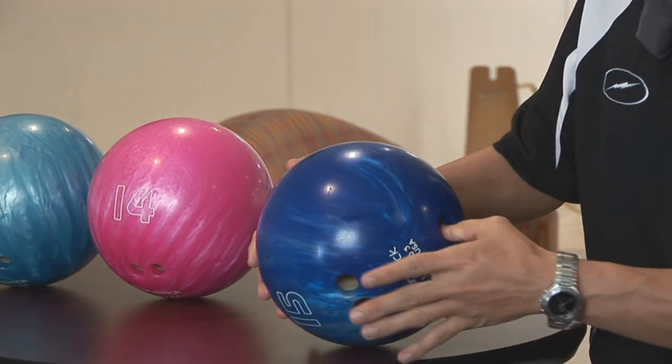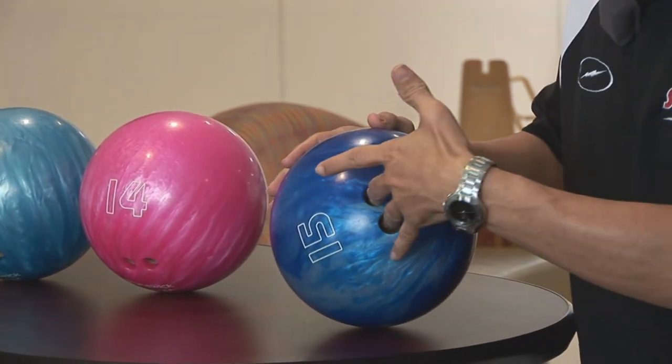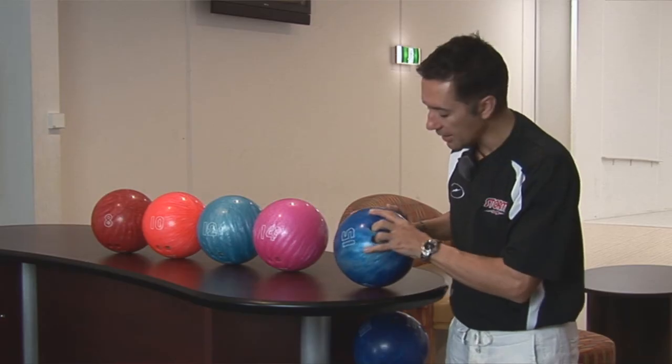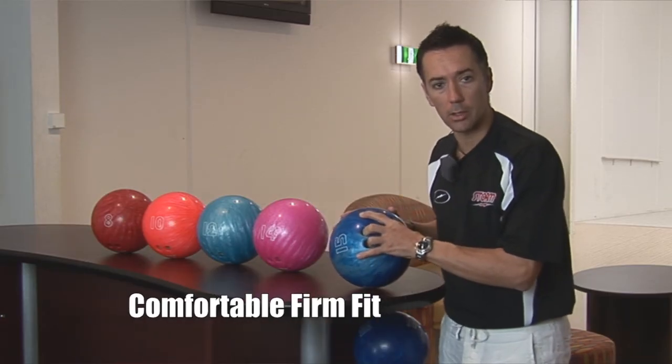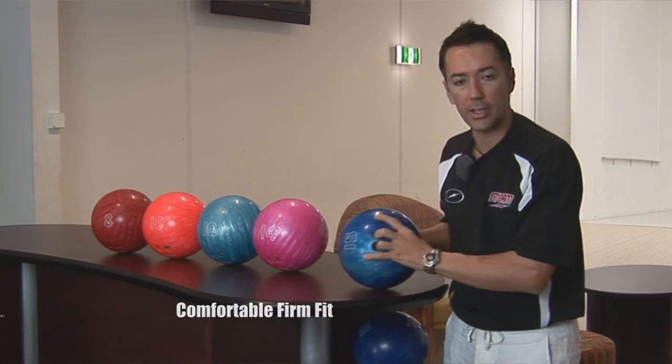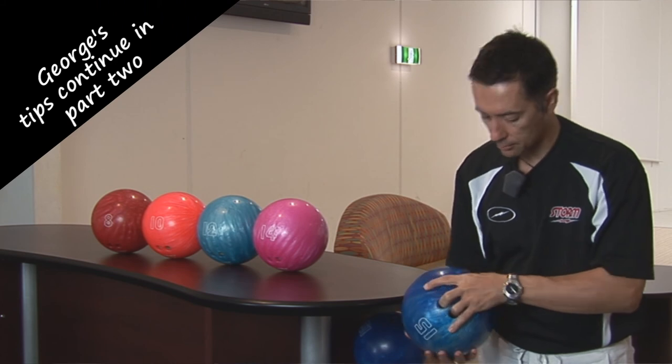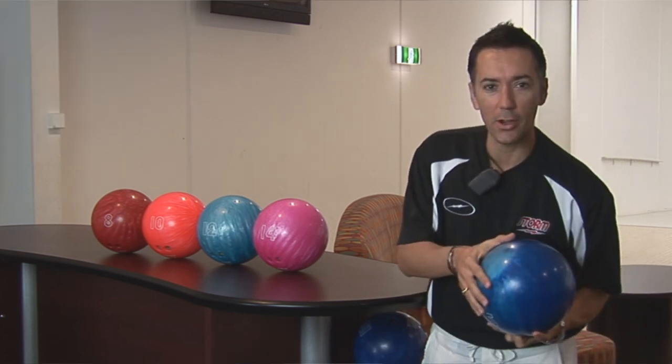You don't want your hand sticking up halfway. Next, put your fingers in nice and firm — that's exactly the sort of fit you should be looking for: nice and firm, fingers go all the way in, and you hold the ball like that, ready to go.